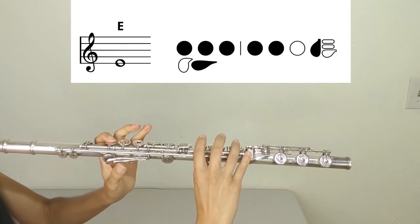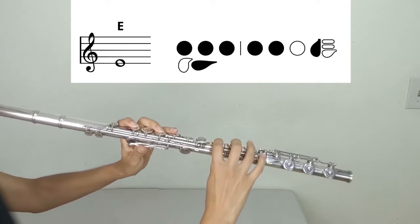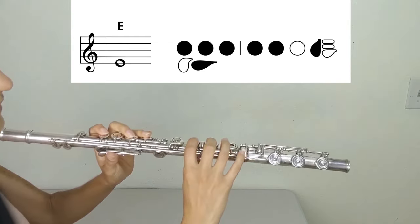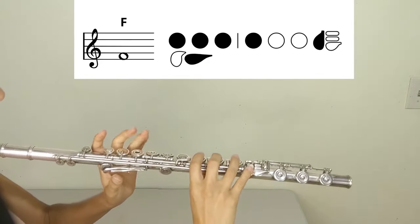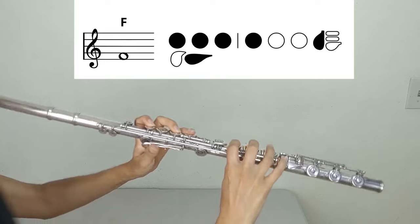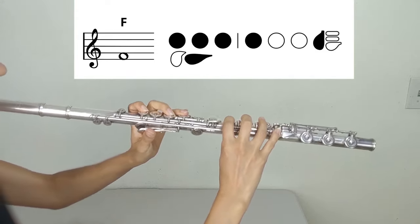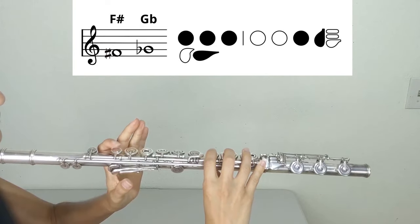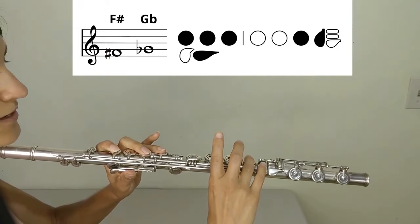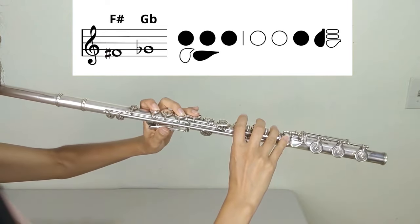E (second variant): left hand one, two, three, thumb; right hand one, two, pinky. E (third variant): left hand one, two, three, thumb; right hand one, two, three, pinky on the other side. F-sharp or G-flat: left hand one, two, three, thumb; right hand three, pinky on the other side.